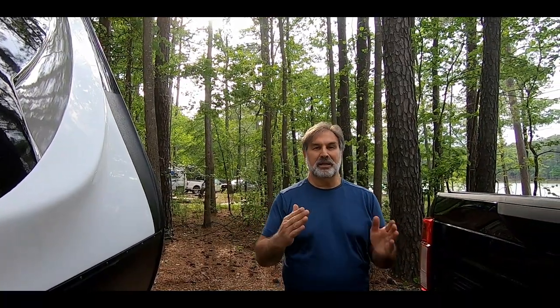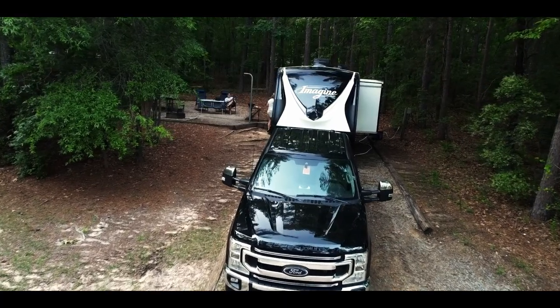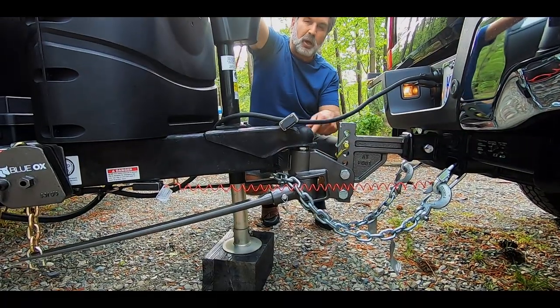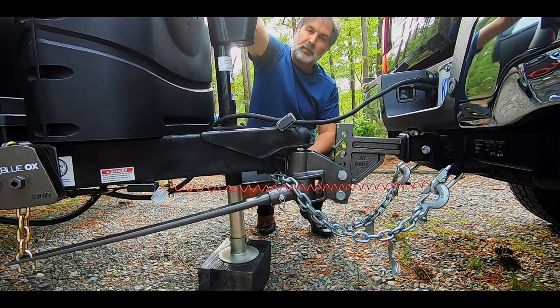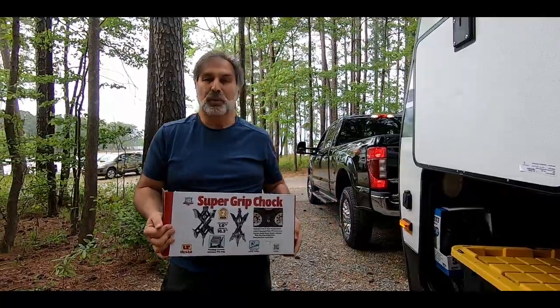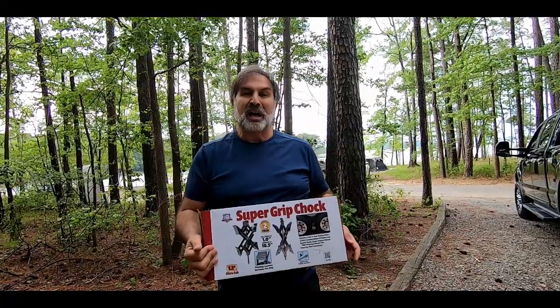The first thing we do is put the blocks under the tire so that the tire and the rig won't move. We use a block that John and I built yesterday and put it underneath the hitch, then we turn it on and extend it. Now you see we're loading the jack and it's lifting up the truck and the trailer. We need to do that in order to unhitch. This is the super grip chuck — this is what we put between the tires to make sure the trailer doesn't rock back and forth.